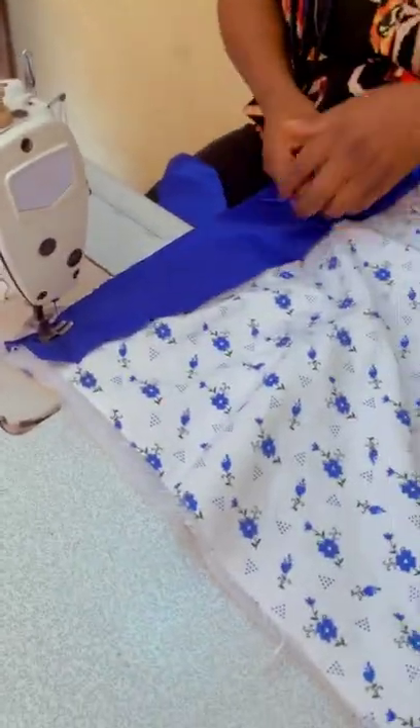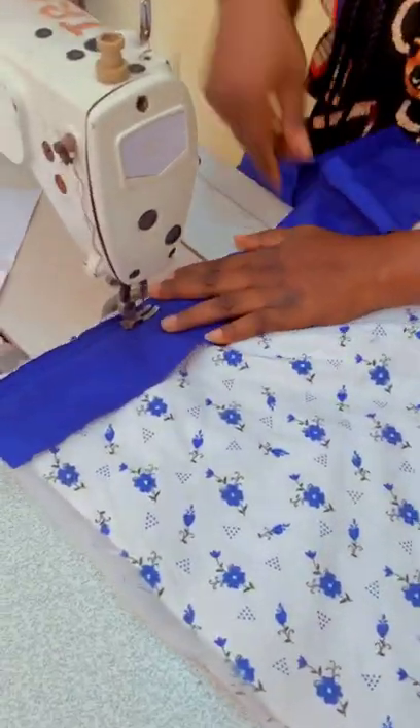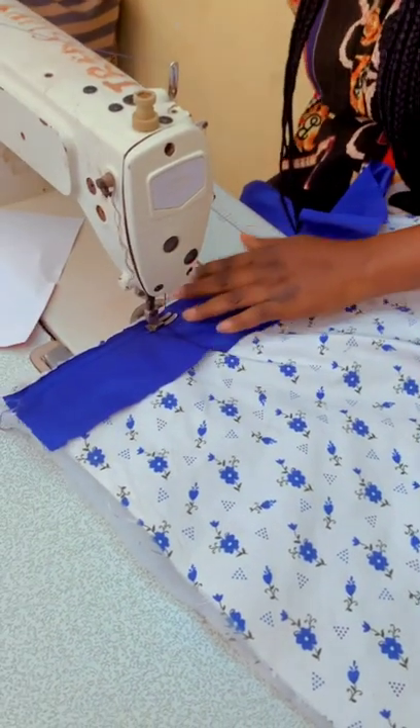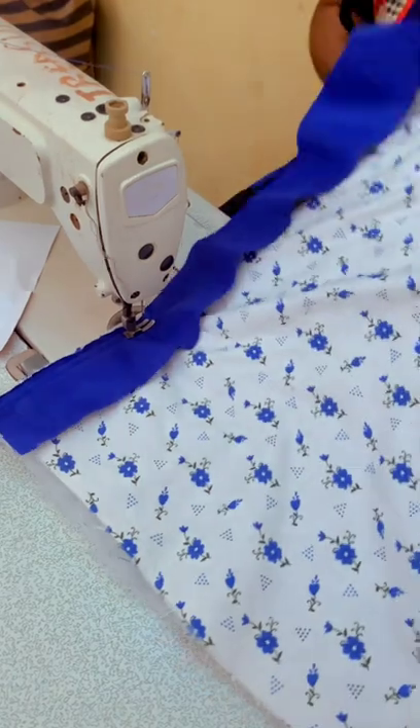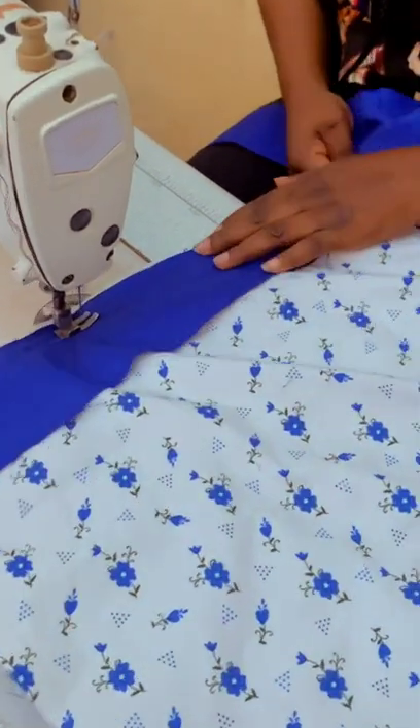I'm using a different material — this is three inches wide. I just cut three inches and joined it. It needs to be very long because you're going around all four sides. This is how I'm going to pipe it.